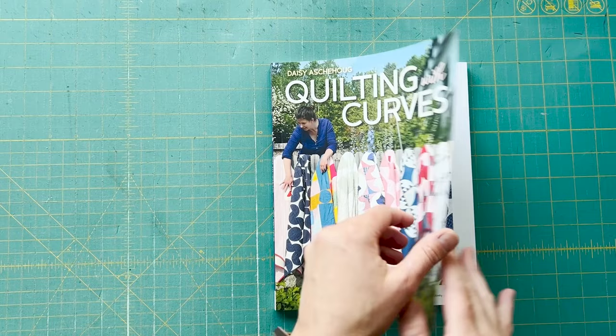With over 20 projects and a vast array of possibilities for this one little building block, I hope that you find something that excites and inspires you. I'm Daisy Askehaug.